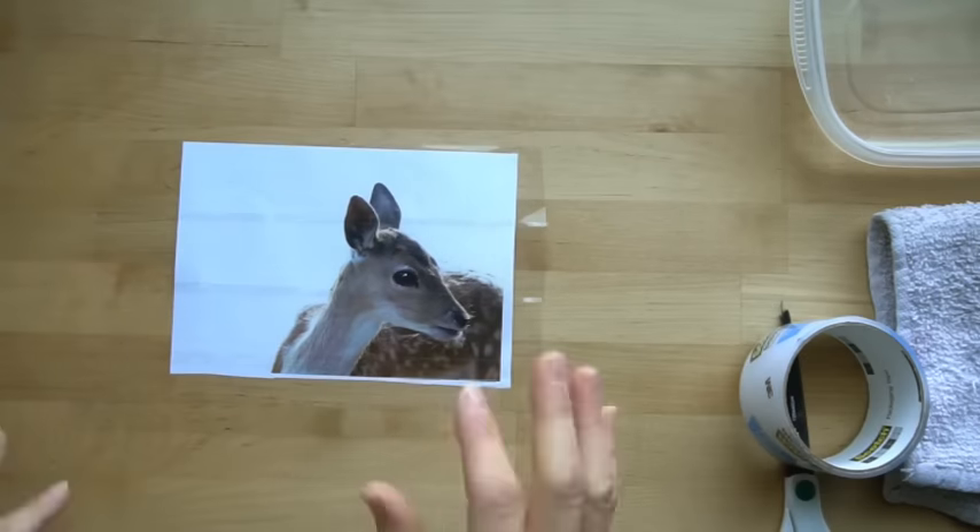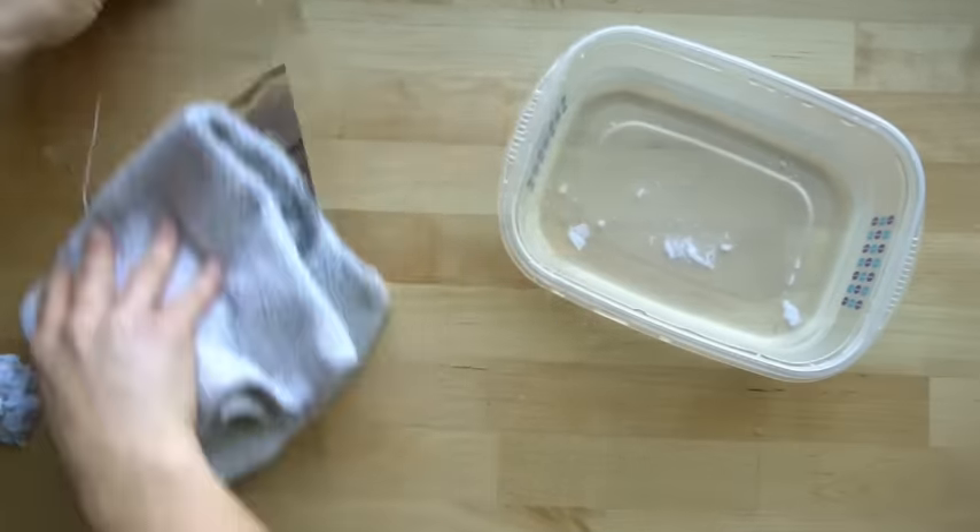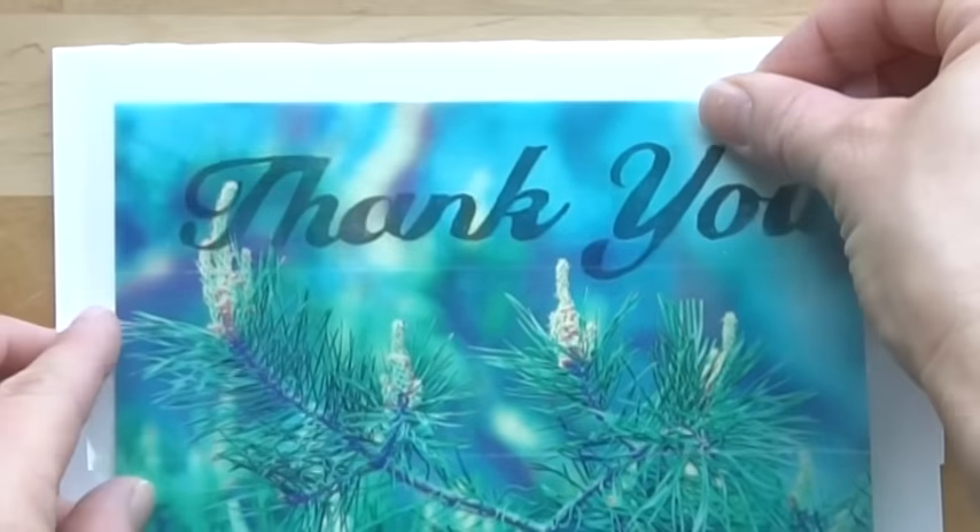Hi, welcome to Mr. Otter Studio. Today I'm going to show you how to make a tape transfer using packing tape and then we're going to use these tape transfers to make a thank you card, or of course you can make whatever card you want.